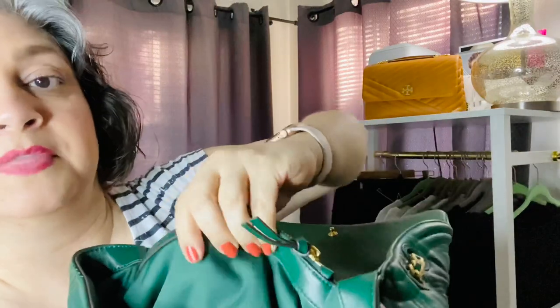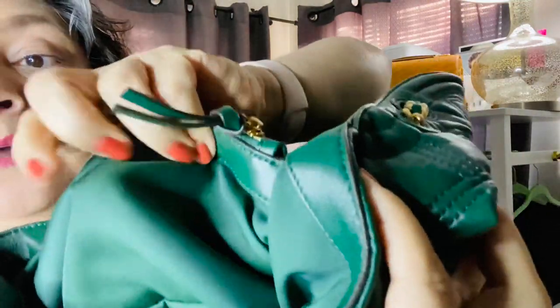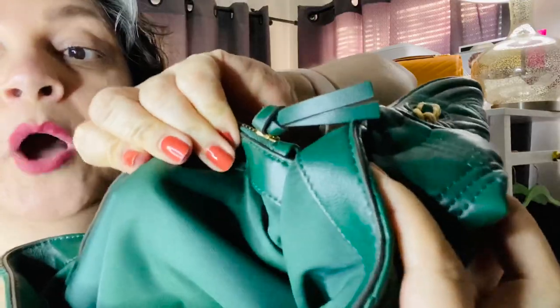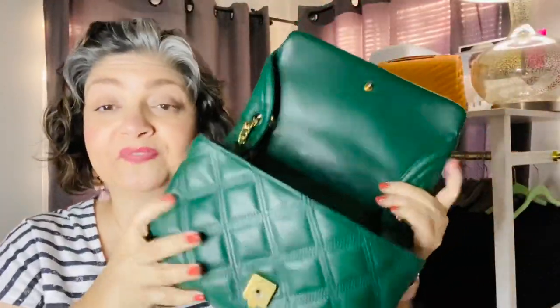I'll take the stuffing out to show you. This bag is different from the Cura Bag. The Cura Bag has a fabric interior. This one has a material that you can just wipe off, and I don't think it'll get stained or anything like that. Everything looks pretty good. It has held up perfectly. I have been very happy with this bag.